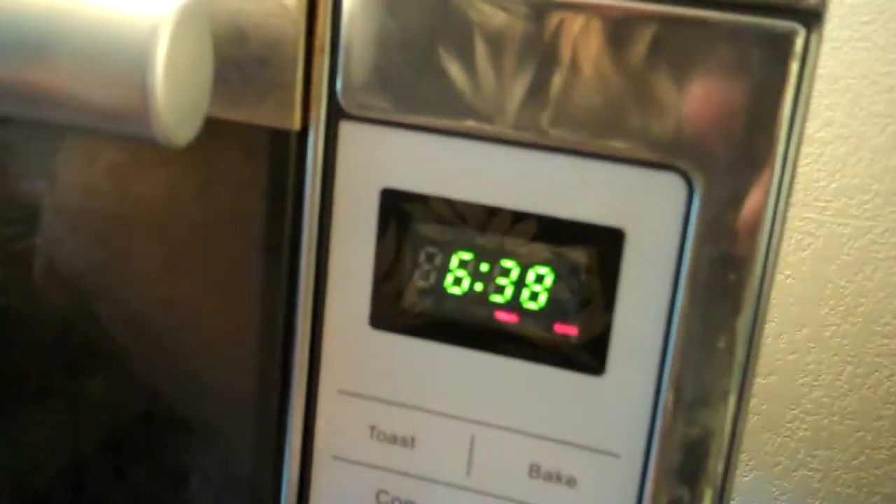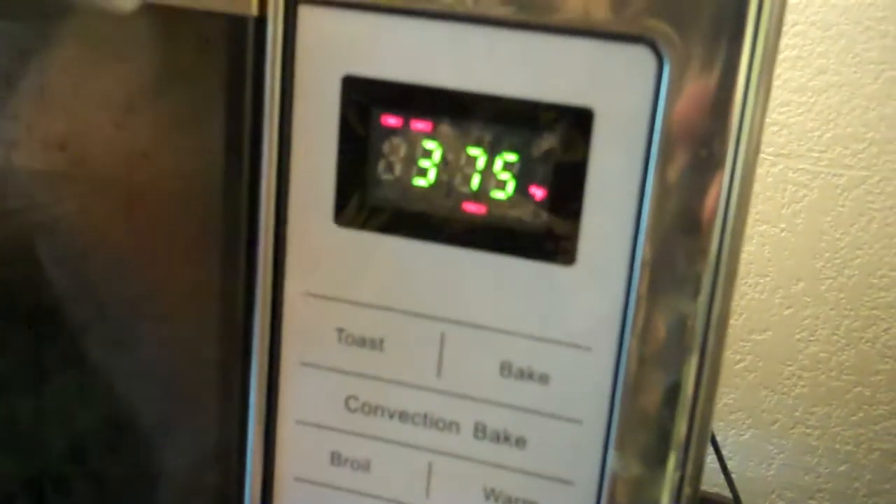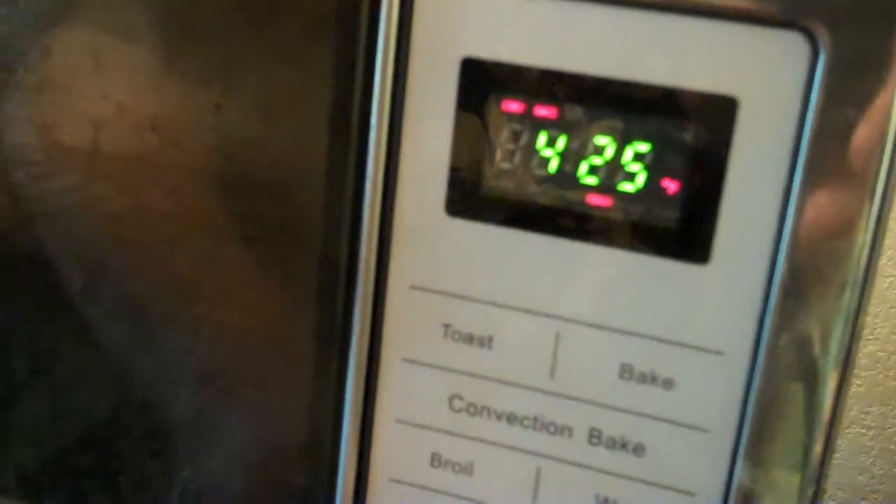Hello everyone. I'm going to make hot wings, but I don't have any hot wings. All I have is thighs, so we'll make hot thighs. We want to start out by preheating the oven — make sure there's nothing in there — and set it on convection bake at 425 degrees. That should be warm by the time we come back.